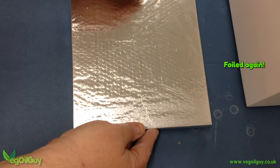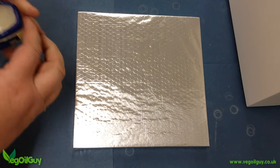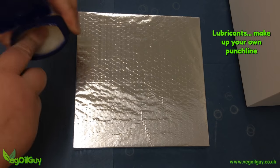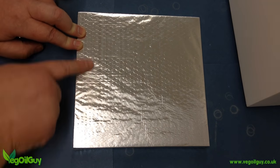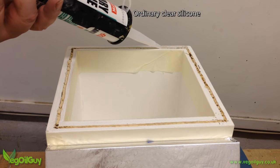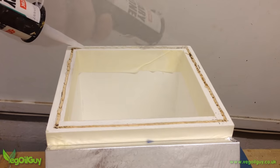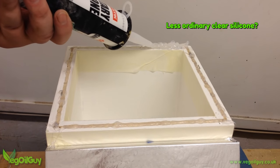This got neatly covered with kitchen foil. Around the edges I rubbed some petroleum jelly, as silicone won't stick to that. Back at the rim, a thin bead of silicone is run to fill the key slot, then a much thicker bead is applied.